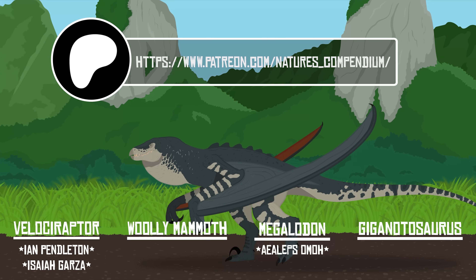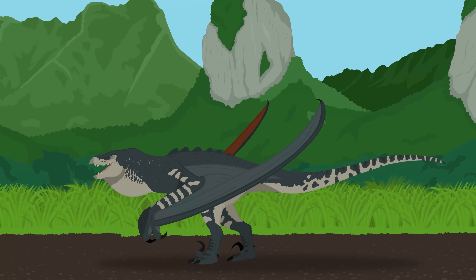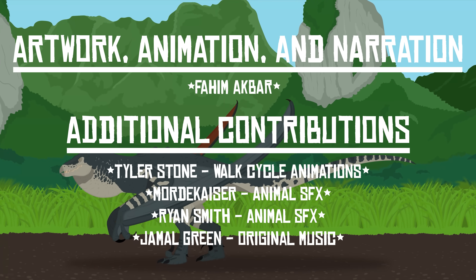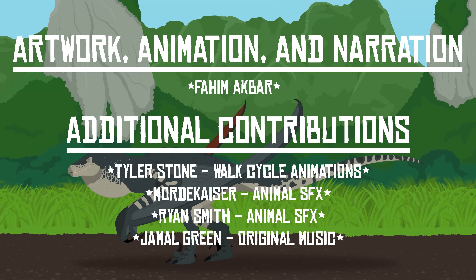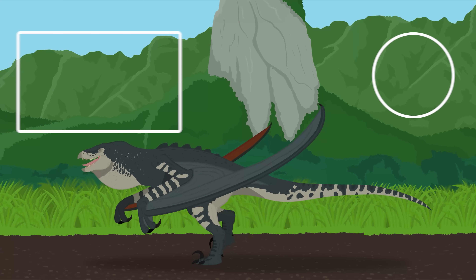When you're done, consider watching the video about the Mutadons. Alongside the D-Rex, these bizarre winged hybrids are another neglected InGen monstrosity that call Île Saint-Hubert home. While not as large as the D-Rex, the Mutadons are just as terrifying and bizarre. As always, thank you for watching.